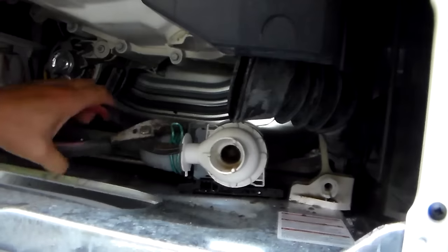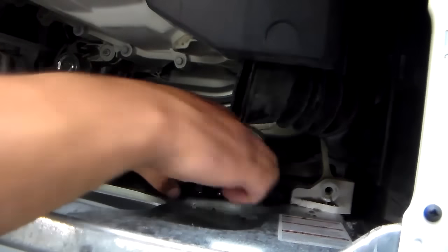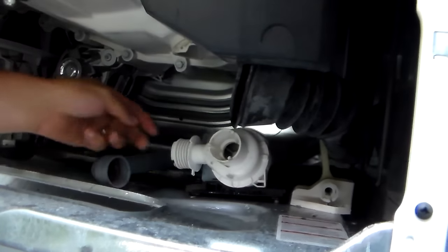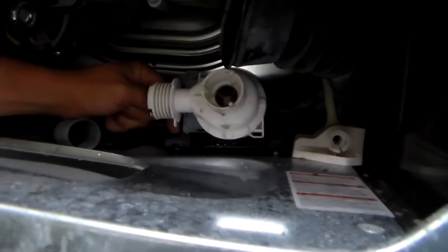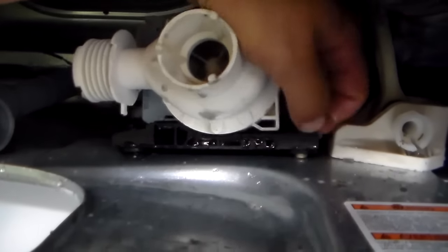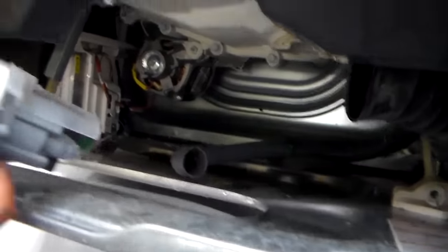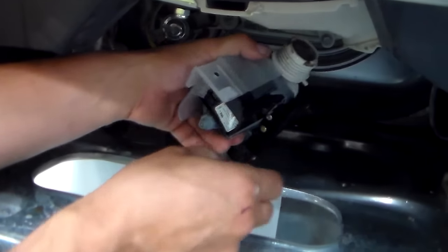This hose right here is for the drain pump that goes out the back of your machine to your house. I did not realize there was that much water in there. I've already loosened the two screws that hold this down — there's one right here and there's also one here. You're going to need a Phillips head or a 5/16 to get them out. Now we've got the screws out, we can go ahead and turn this around, remove the plug on the back, and get the drain pump out.